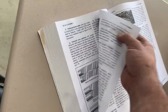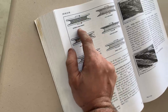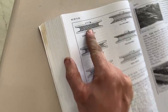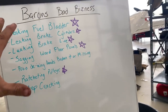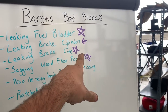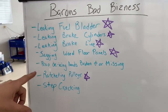In AC 43.13 it tells you on the previous page to inspect pulleys for roughness — it even says during inspection to rotate the pulleys. You rotate it and you can actually feel it, and you guys heard what it sounded like. We're nearing the end of the annual for the Baron. Everything with a purple star by it is an airworthiness issue. So why is the prop de-icing not an airworthiness issue? Because that's going to confuse people.